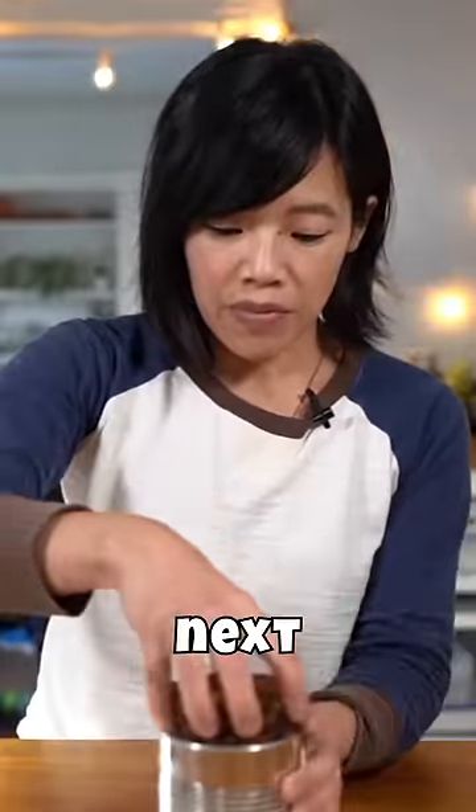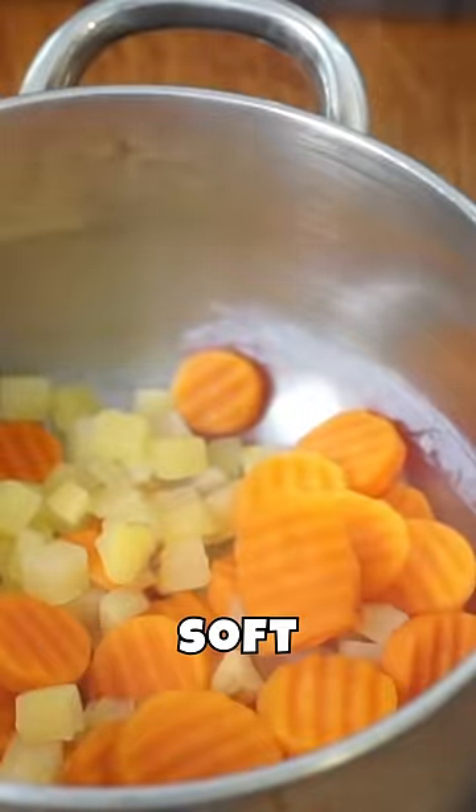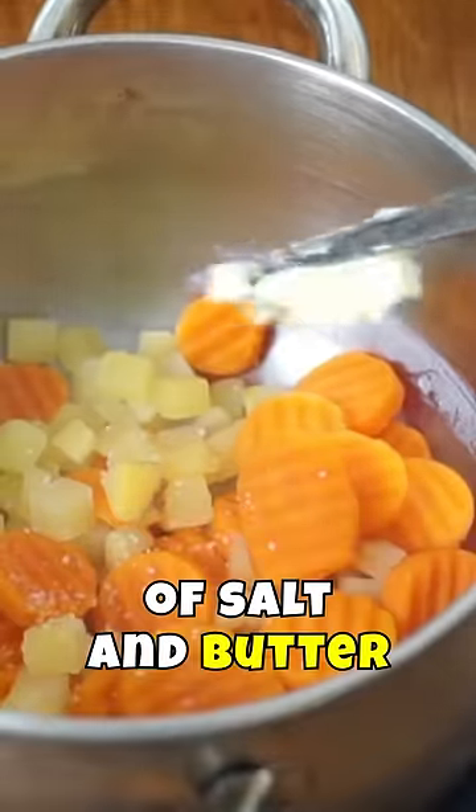I cut the bottom off my Christmas pudding, so we'll put a layer of that in. Next, we're gonna add a layer of carrots and parsnip. I boiled them until they were soft, and then I took a potato masher and mashed them up along with a little bit of salt and butter.